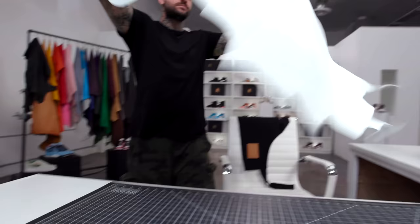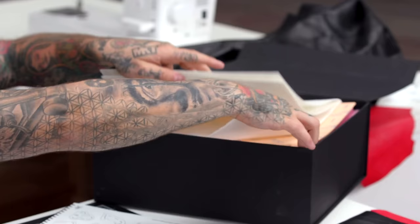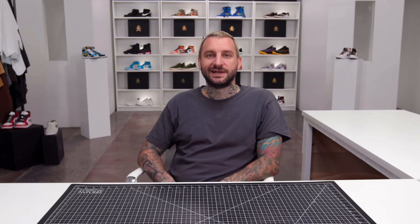This class is a hands-on 30-day learning experience designed to teach you the complete craft of custom shoemaking. You'll start the class with raw materials like leather and foam, and by the end of the class, you'll transform these materials into your very own pair of custom one-of-a-kind sneakers.